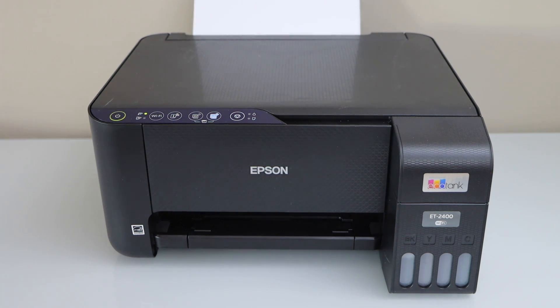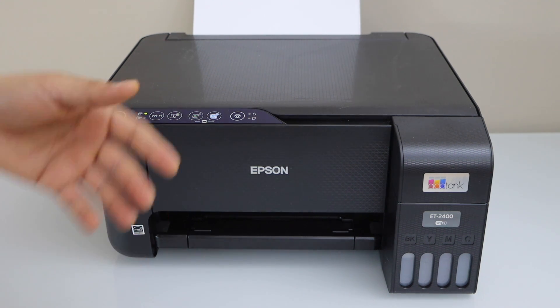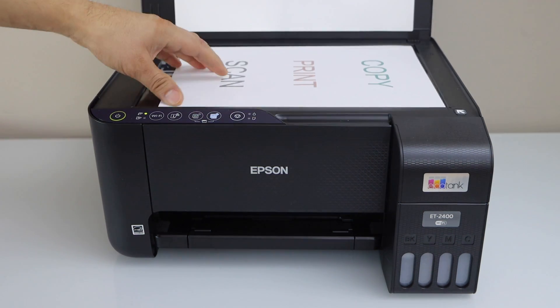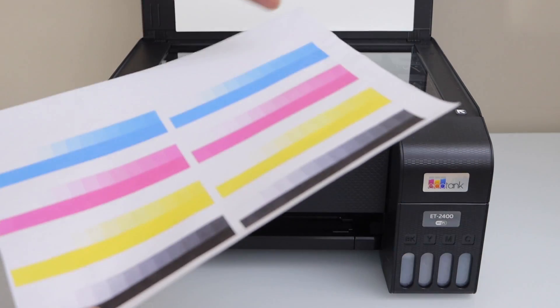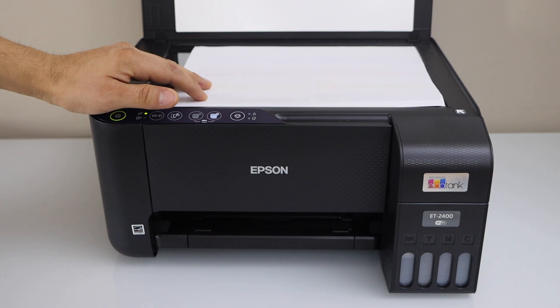The printhead cleaning is done. Our power light is stable. Just to check if your printheads are working or not, we can do a copy test. I am just going to print a page for that. I have this color page that will show if all the inks are working or not.